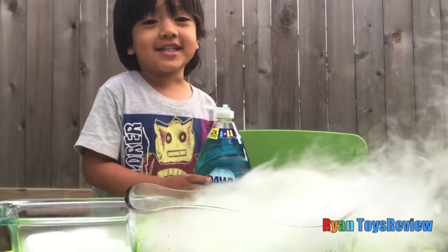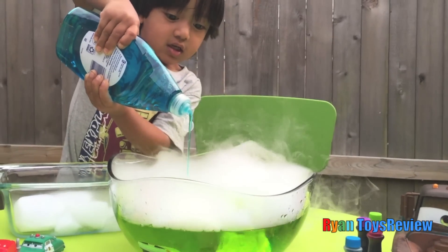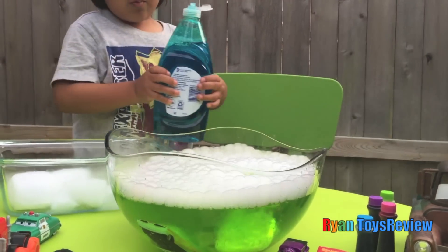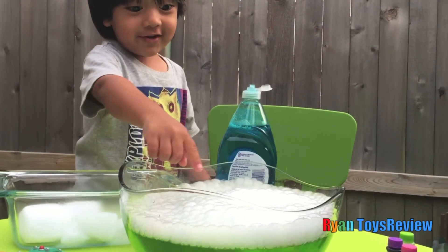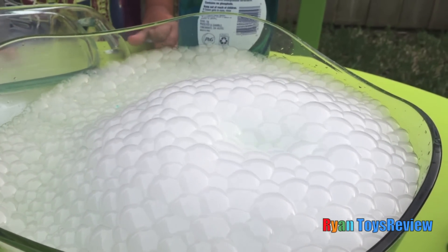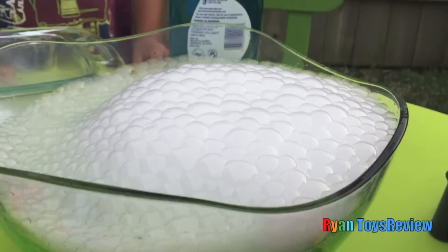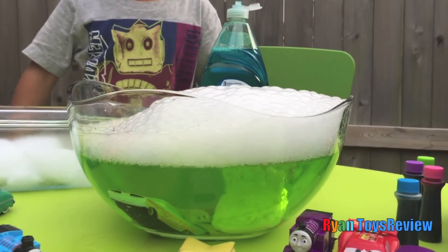Let's put some dish soap. Wow, look at those bubbles! What's the sound in there?